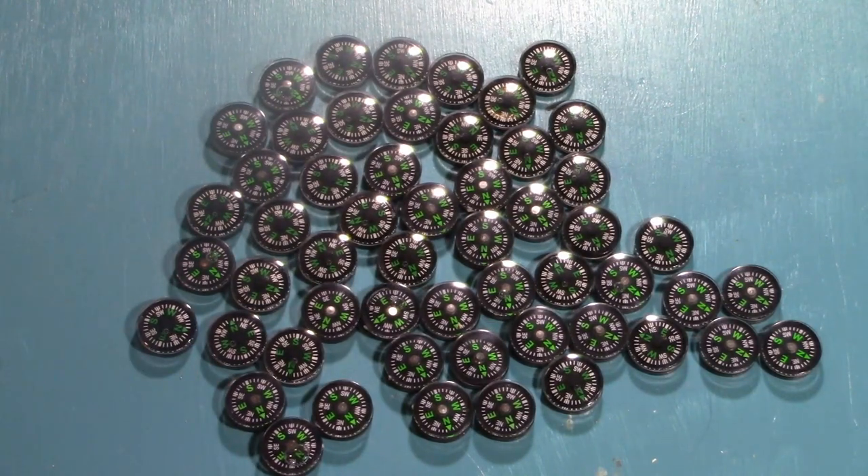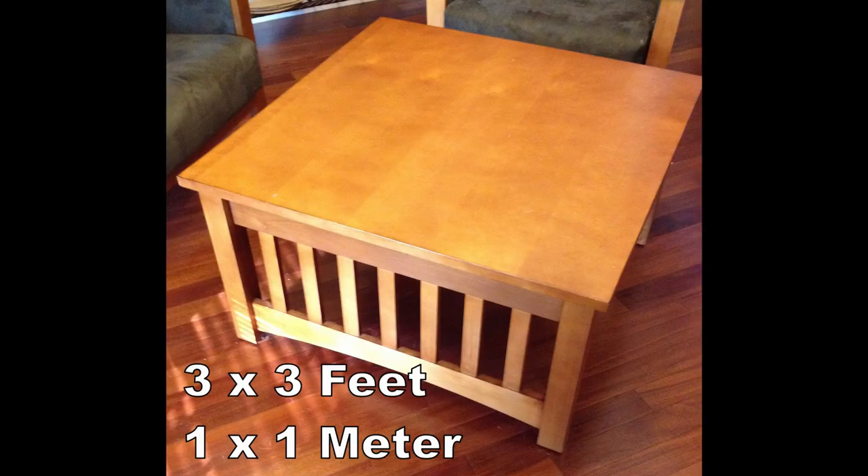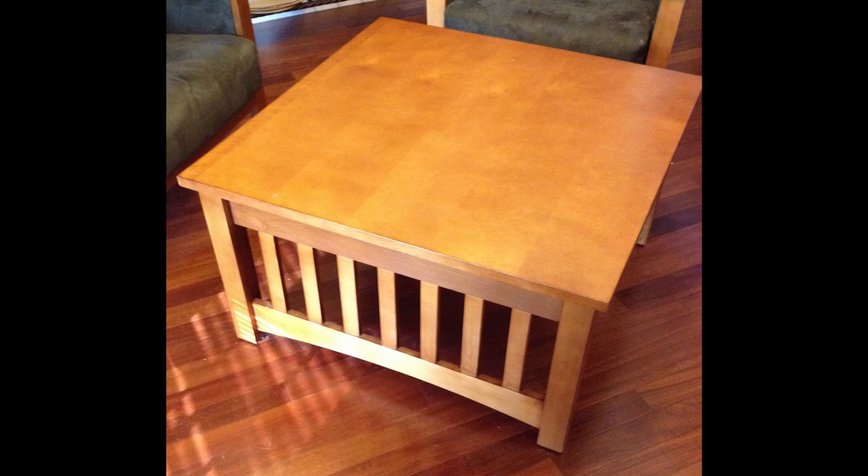In an emergency situation, don't use these compasses for navigation because you'll die. Now let's talk about the table. We actually already had this table for a few years before we saw the source material, but we realized we could take the top off and put a new one on. It's a 3x3 foot mission style table we got on clearance at an office supply store.